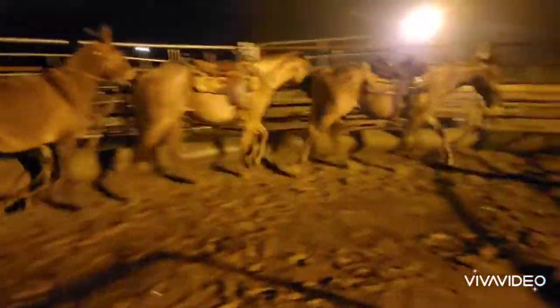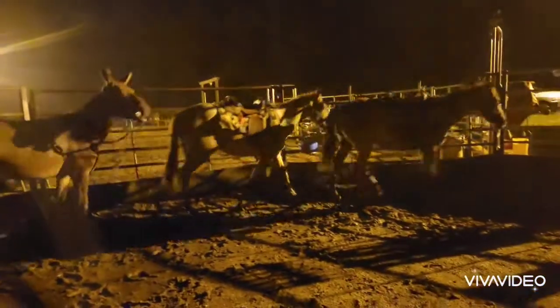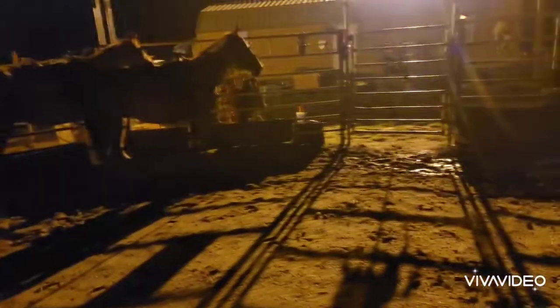The mule is in here to kind of show her what to do as far as moving. Sometimes mules can be a little scotchy, so if I put something else in here with them it helps. I'm going to stop for just a second so I can adjust this bit.